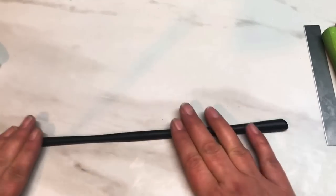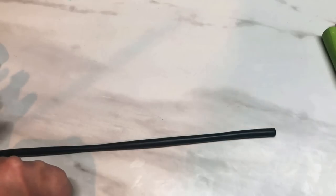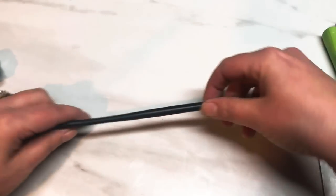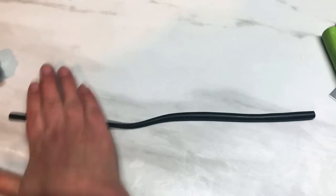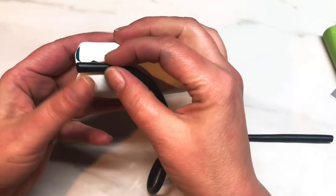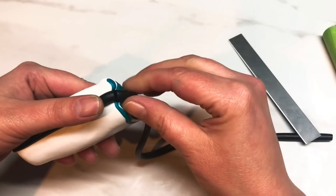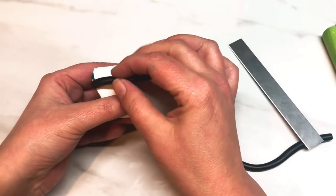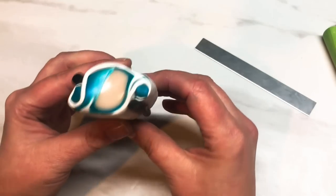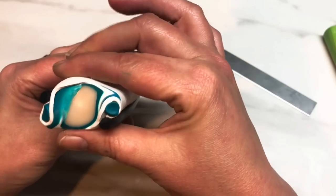I'm going to roll this out a little bit thinner than the blue. I get rid of the ends, then take it and place it where that fold was made — where the white folded over the blue — and place it there. Then I turn the cane over and do the same thing on the other side, and place it there. So now you've got: wrapped white over blue, and then a sausage of black on either side.